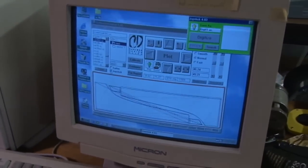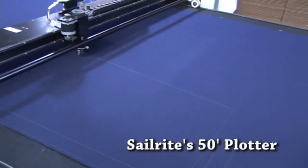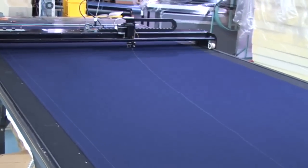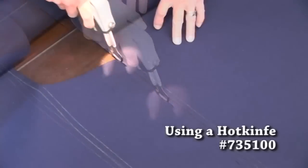All sail covers are plotted on our 50-foot plotter bed. Here you can see the plotter at work — all cutting lines are drawn onto the fabric, so all you need to do is take the fabric with the lines plotted on it and cut it. You can cut it with scissors, but we really recommend using a hot knife to seal the edges.